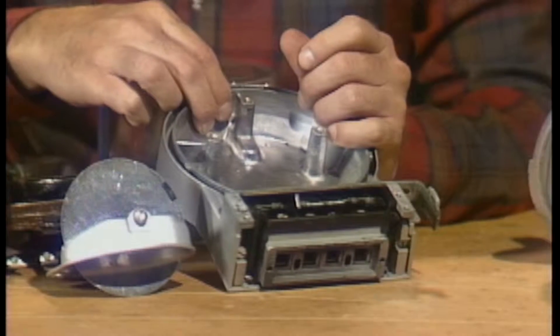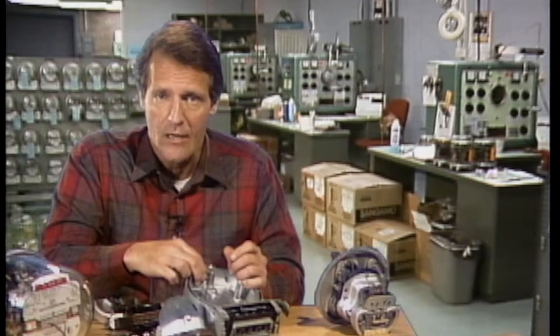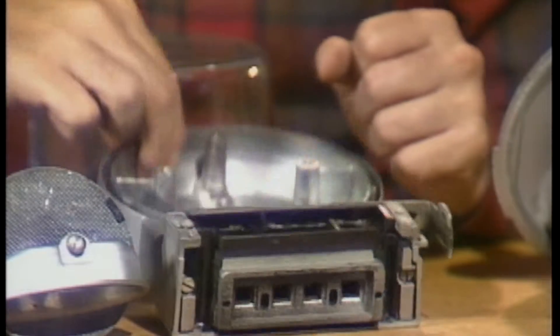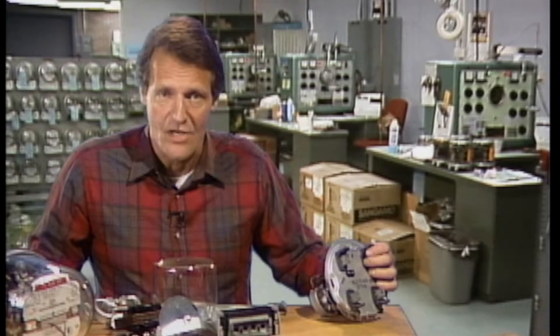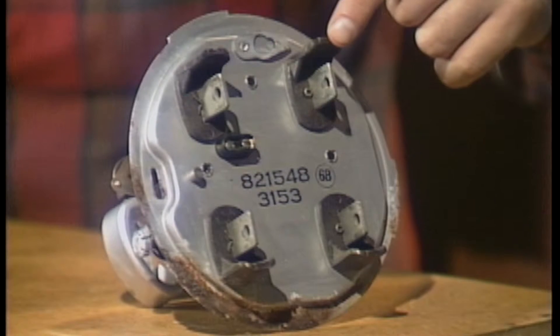The base is the housing that contains the other parts of the meter. It has terminals that are used to connect the meter to its operating voltage and to customer loads. In most cases, there's a glass or plastic cover placed around the base to protect the internal parts and still enable the meter to be read. The two most common types of meter bases are the A base, where the connecting terminals are at the bottom of the meter, and the S type, or socket type, where the terminals are located on the backside of the meter.